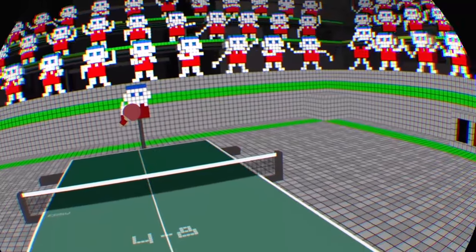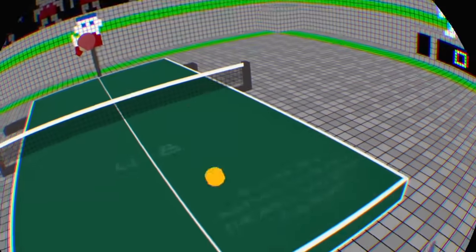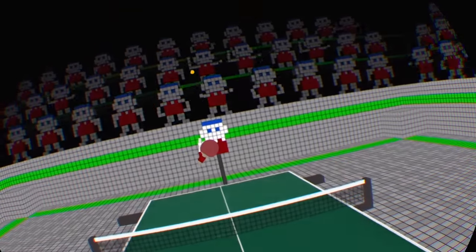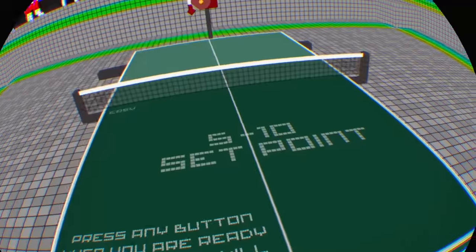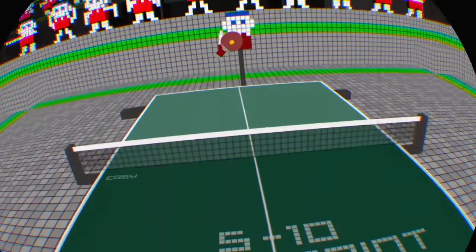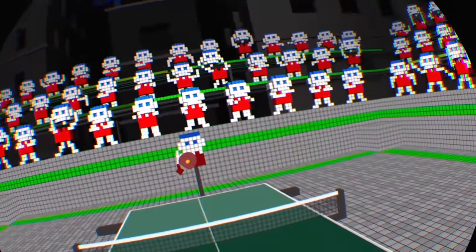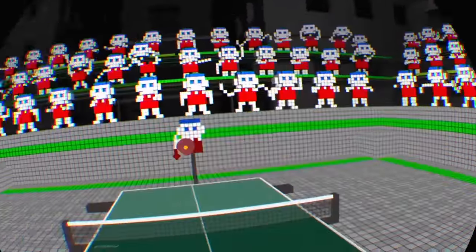My big problem with this so far is that it's $15. For $15 you can get some pretty cool stuff on the store. This game launched originally on Oculus or Vive for PC, and it was like $7 or $8, I think. And that's kind of the price I'd be happier paying. That grid is really distracting — I wish it would stop popping up. I'm not even standing above the table. It's real weird.